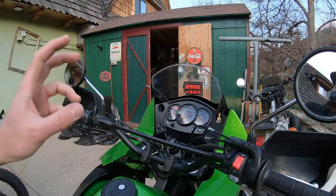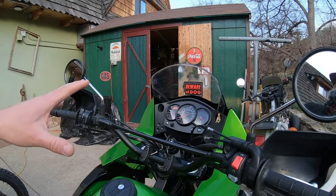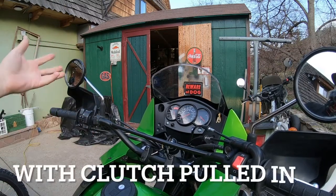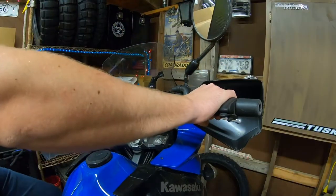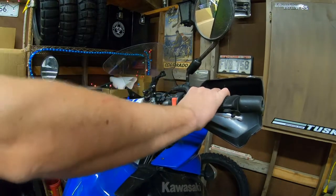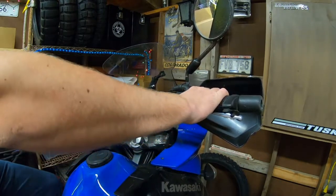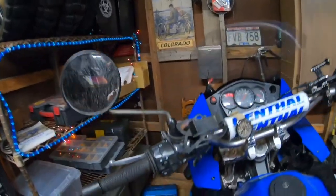What's happening is I have to move the bike into neutral to start it. In first gear or any gear it will not turn over. I have the bike in first, clutch in — no turnover. I switch it back to neutral — turnover. So something is going on with the safety mechanism down here by the clutch.